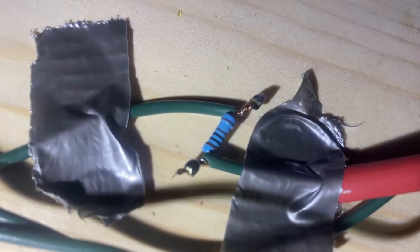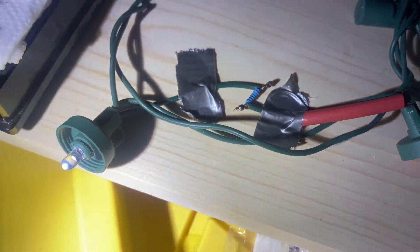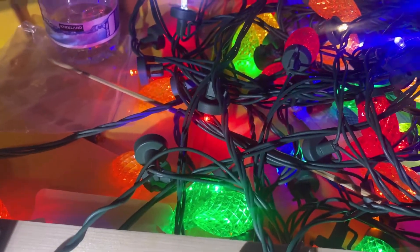There are my solder points. I have the two wires soldered together. Now I'm going to shrink wrap them. I'm actually going to double shrink wrap it, and then you can see the lights are all still working.